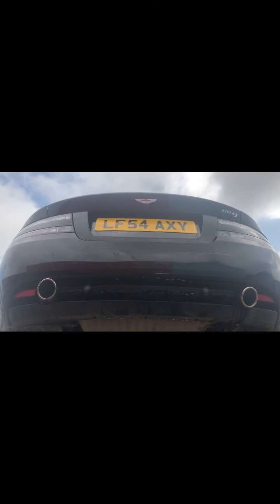That's the Aston Martin DB9, 54 plate Vantage, 6 litre V12, left hand drive. Chassis and suspension video, starting at the rear.